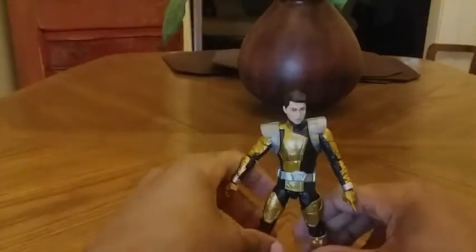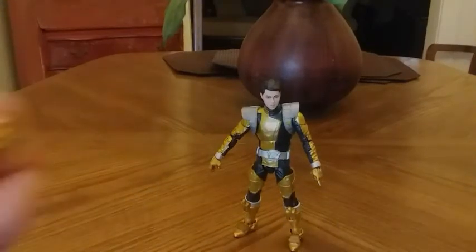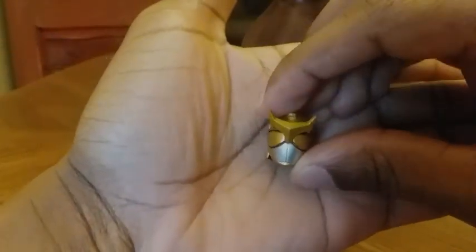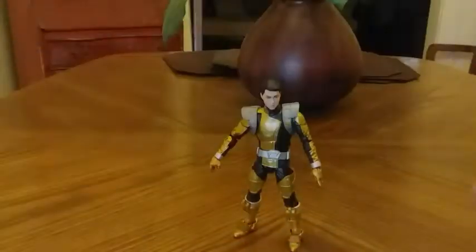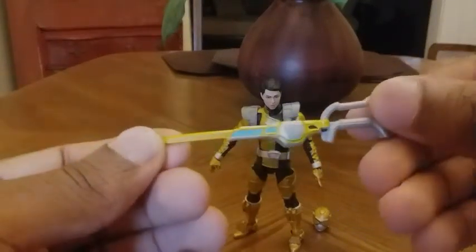Now we're going to look at the accessories this figure comes with. Here is the helmet of the Gold Ranger, very nicely detailed. The design reminds me a lot of the show Beetleborgs, which I believe came out during the 90s. The design of the Gold Ranger really reminds me of Beetleborgs — I really like this design, very nice.